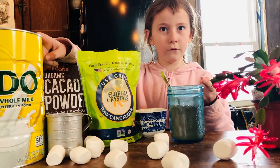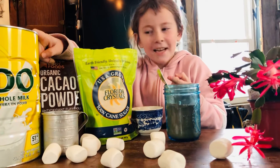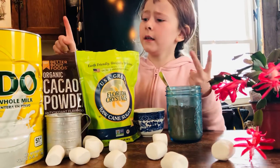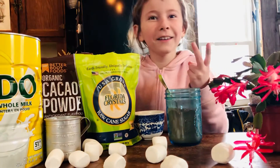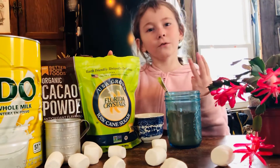Dairy-free cream! Okay, and the second ingredient that also needs to be equal is cocoa powder. And then number three, an equal amount of sugar.